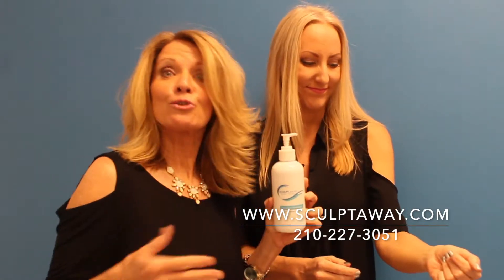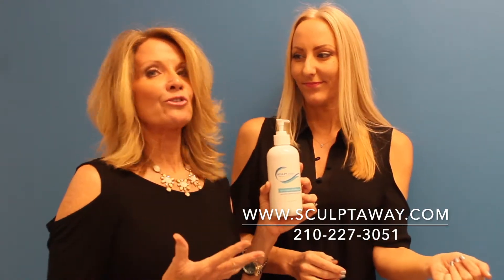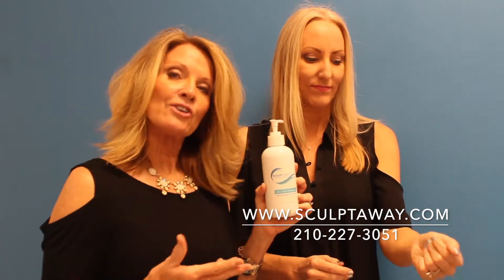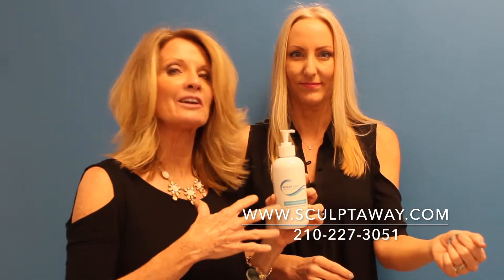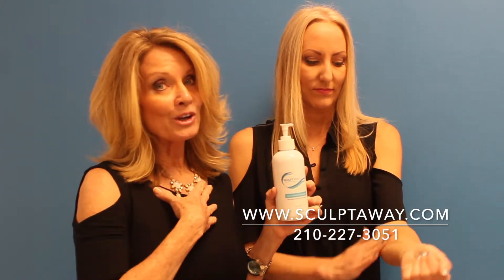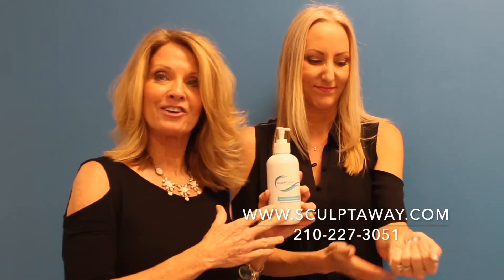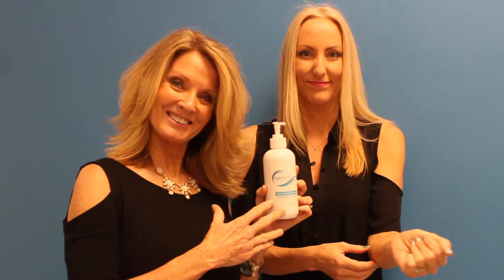That just means you're feeling it work. When I use the gel, I always follow with Sculpt Away's Firm Plus Repair Cream for that intense hydration and nourishment to my skin after I've treated the fat. And I always recommend Nutraceutical Daily Packs to ensure that you have the nutrients needed to metabolize the fat. Beautiful wishes. Bye.